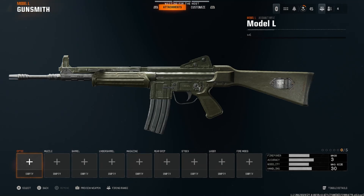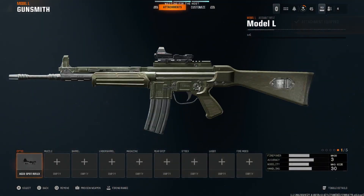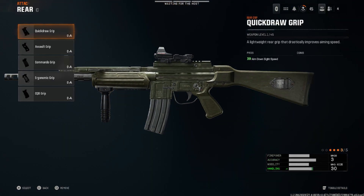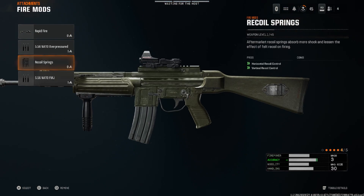This is the best Model L class setup in Black Ops 6. For the optic, we're going to be running the AccuSpot Reflex — this is just personally my favorite, but run whatever you like. For the muzzle, we're going to run the compensator. For the underbarrel, we're going to run the vertical foregrip. For the rear grip, we're going to run commando grip. And then finally, for the fire mod, you want to run recoil springs.